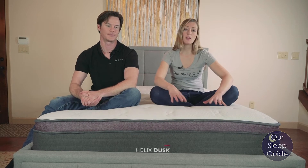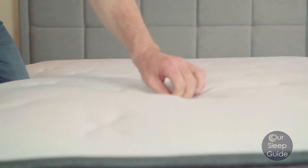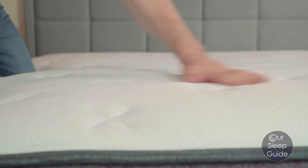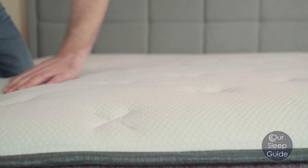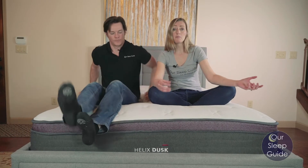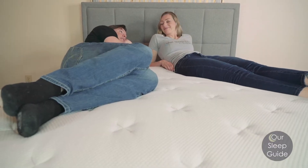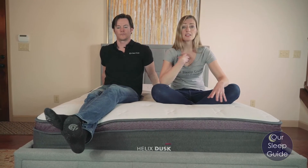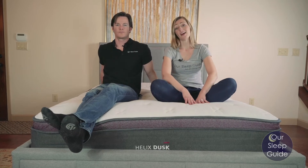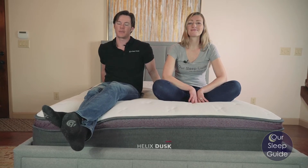When it comes to sleeping cool on the Helix Luxie, they did think about this all the way from the cover to the base. The top cover has additives to help wick away moisture as well as breathe really nicely. The foam layers underneath are also infused with gel to make sure that heat is pulled away and dispersed as needed. On top of that you have that coil system, which is always great for getting rid of any excess heat pulled in from the foams. Personally I'm not a warm sleeper but I didn't notice any excess heat. I am a warm sleeper and I didn't really notice this mattress heating me up at all.